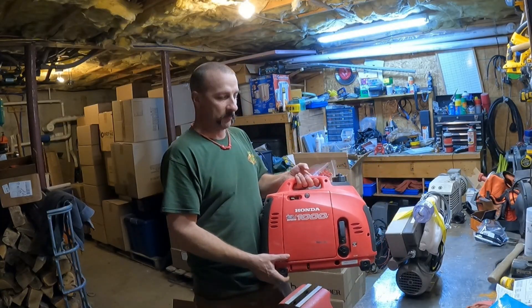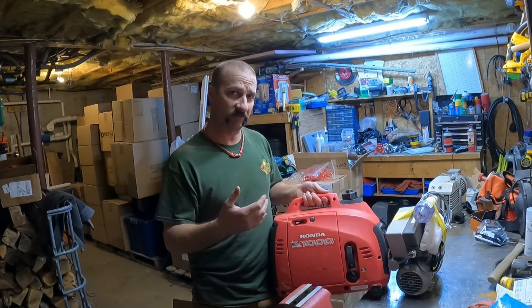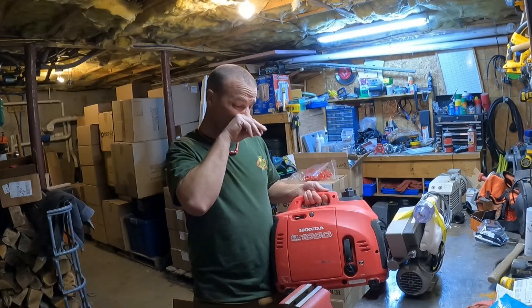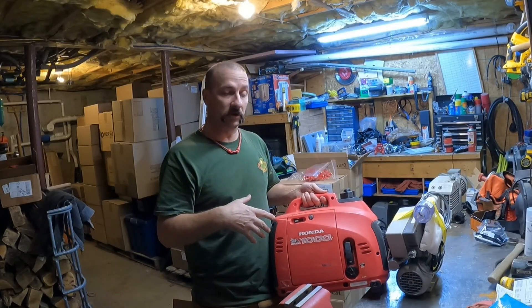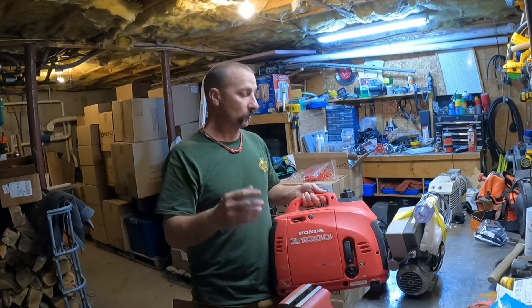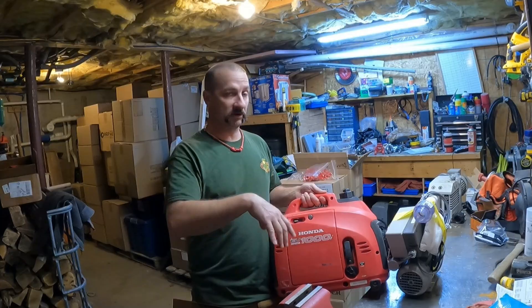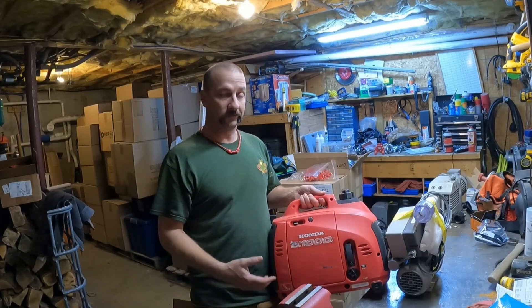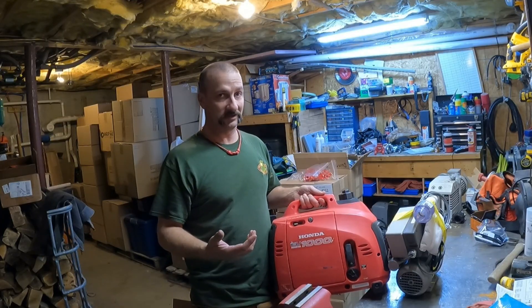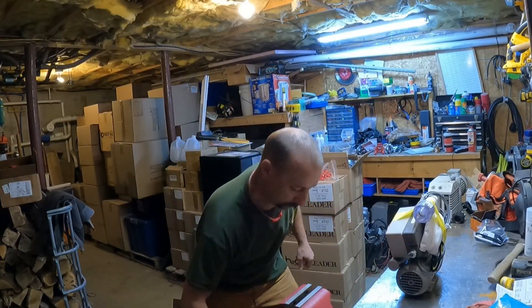I want to see if I can run this off of a Honda 1000. I picked this up on the marketplace for about $450 to $500, and this thing will go about eight hours on a tank of fuel running like a guzzler. I want to know if it'll run this little pump — if it does, I'll get a big gas tank off to the side and it'll go 24 hours on like two gallons of gas or less.